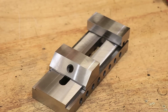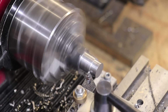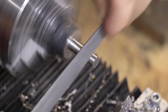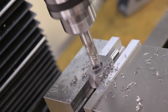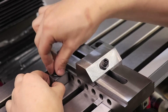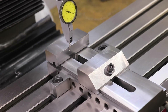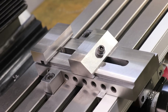The final thing left to do is make some clamps so I can hold it down to the mill table. I'm a little bit low on stock, so I'm going to repurpose some old clamps. Surprisingly, two clamps do a really good job at holding it down, so the final thing left to do is test it and see what it can do.